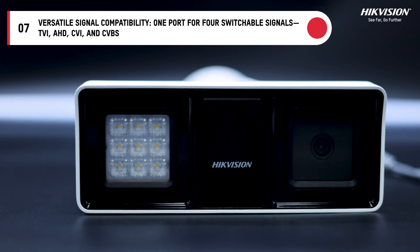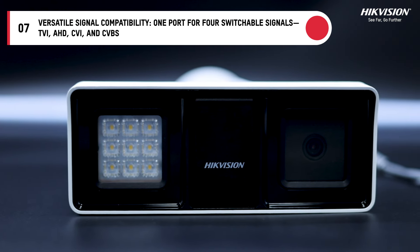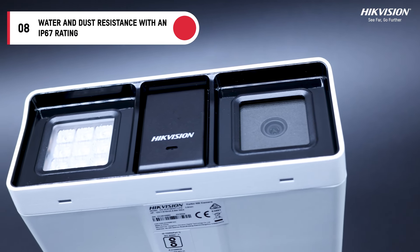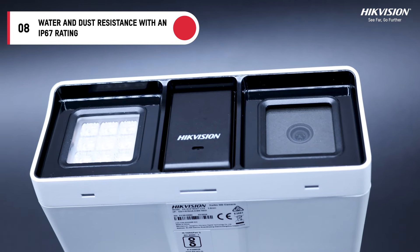Versatile signal compatibility: 1 port for 4 switchable signals — TVI, AHD, CVI and CVBS — adapts to any system. Durable design with water and dust resistance and an IP67 rating guarantees durability in any condition.